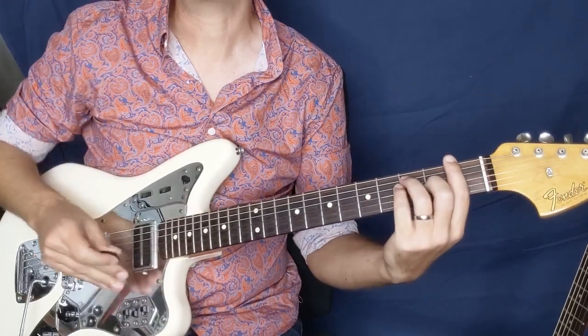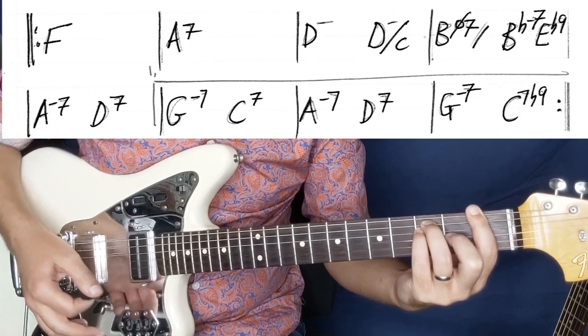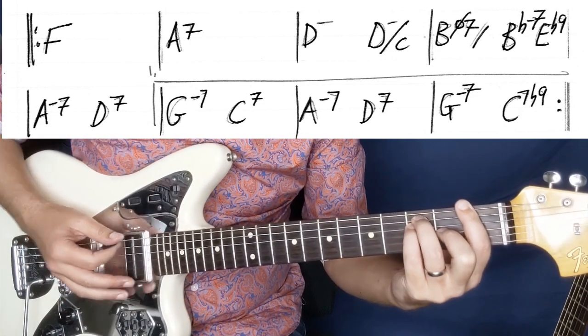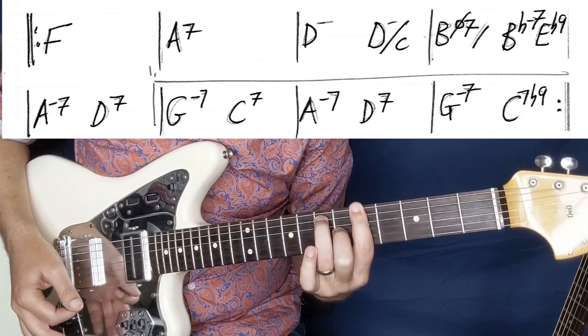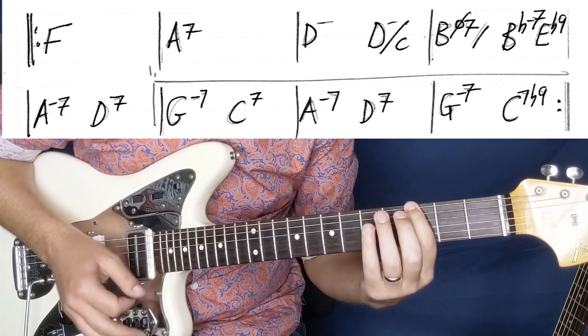So first up let's just run the A section. We're going to start off here with an F, E-shaped bar chord at the first fret. Then we're going to A7 — we just walked up through F there, through G.